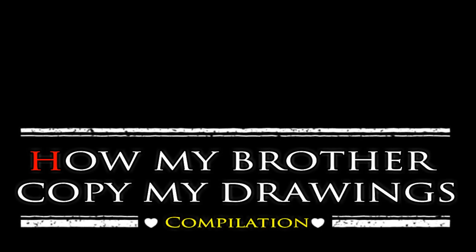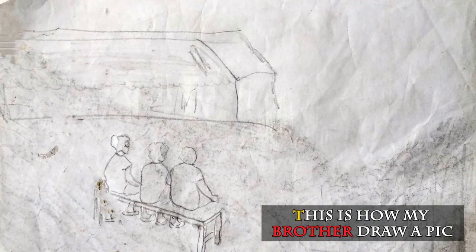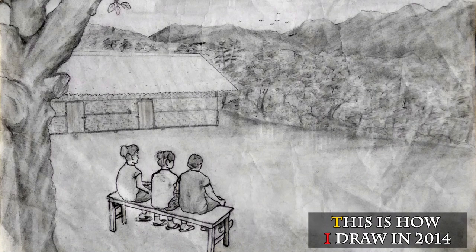Hello, welcome back to my YouTube channel. Today let's see how my brother is copying my drawings. This is how my brother draws a picture, and this is how I draw in 2014.